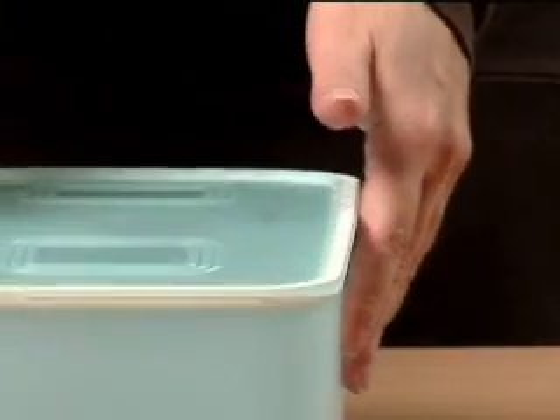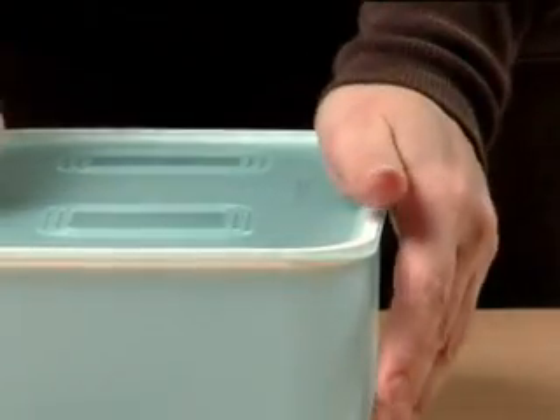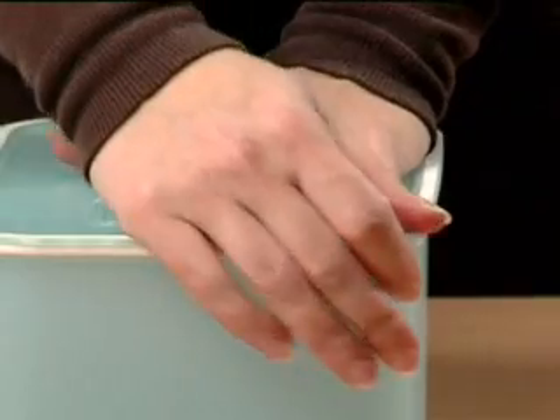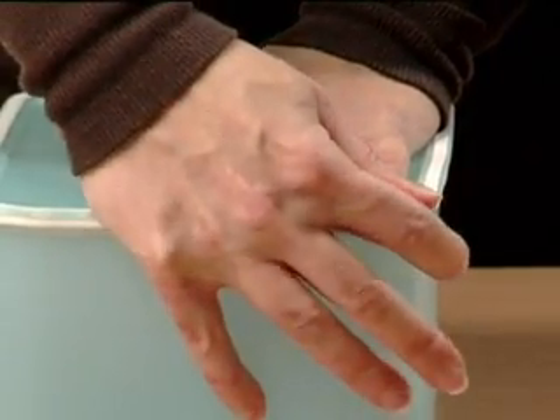To ensure water tightness, the Baseline Canisters should be sealed properly. Please make sure that the seal is well aligned to the base, the seal is totally sealed all around, and you do a slight vacuum at the end.